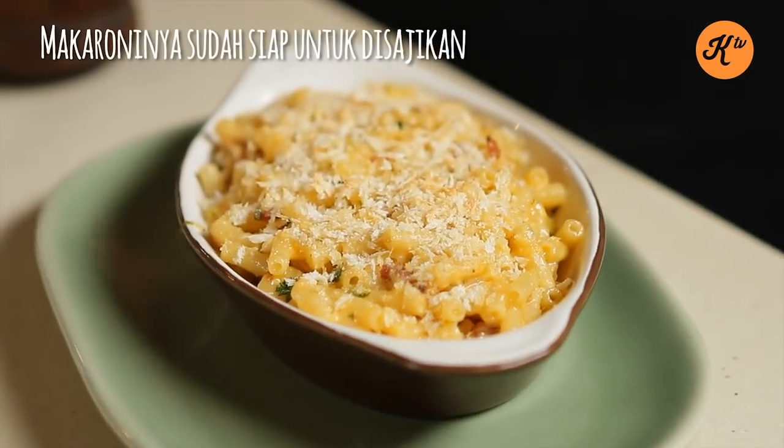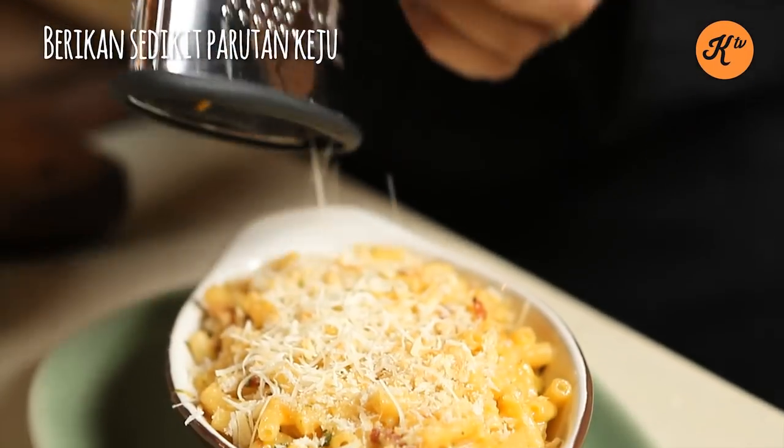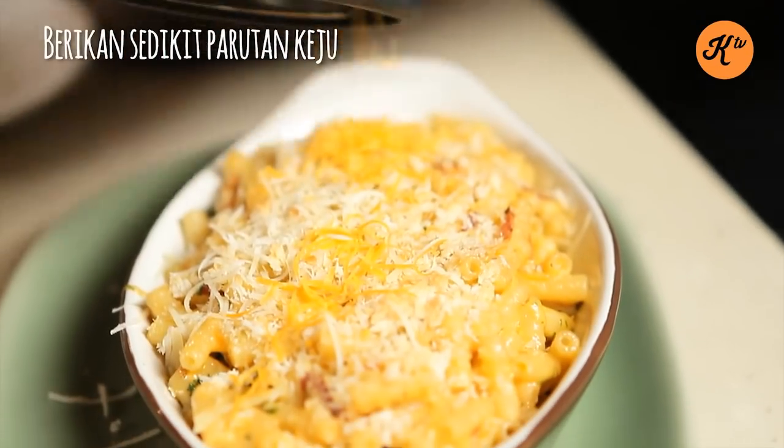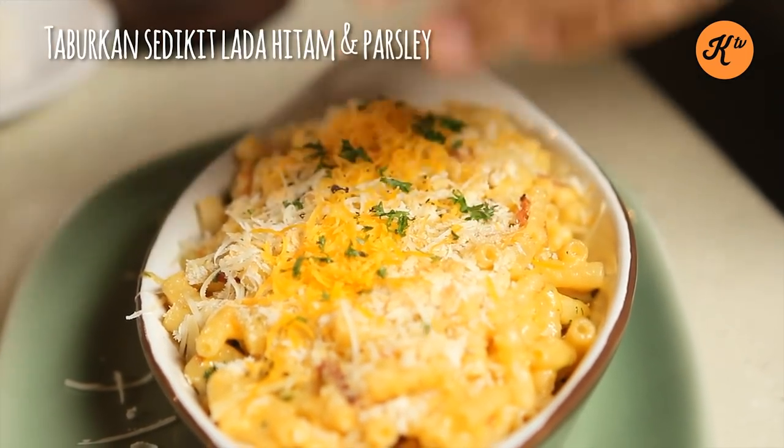Here we have arrived with our macaroni and cheese. To just finish it off, a little bit of Parmesan and a little bit of cheddar again, a little splash of pepper and one more shot of parsley.